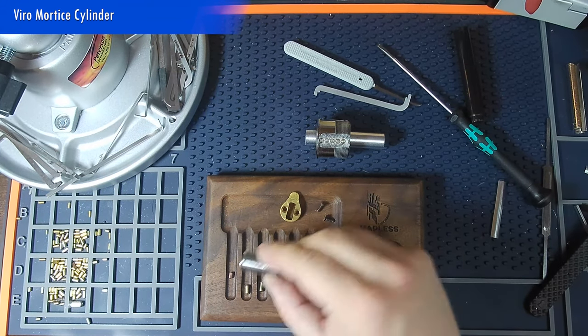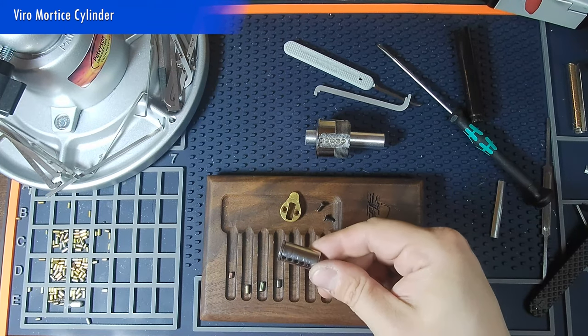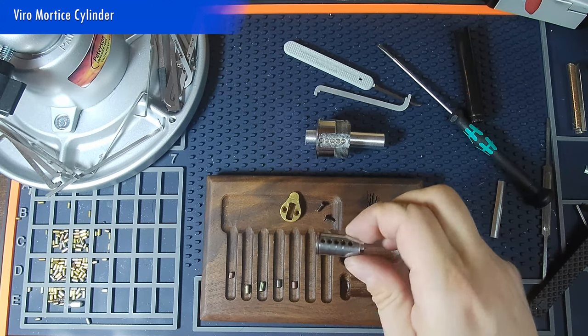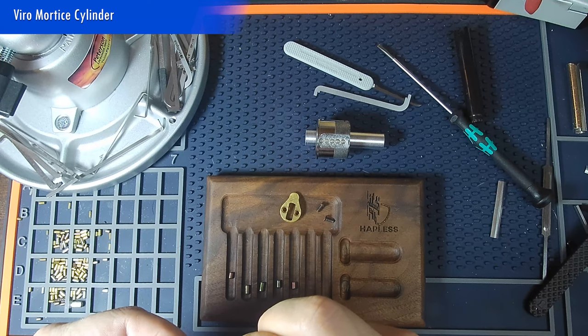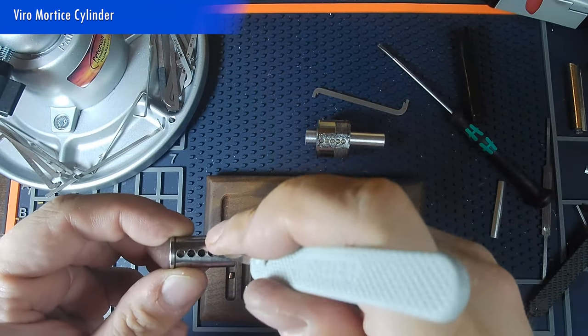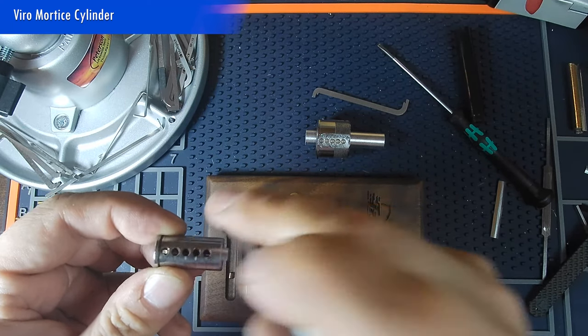Yep, definitely a lab pin. Interesting. Okay — standard two, and two standard. Three — also a lab pin. Four — standard. Looking like this whole thing has been repinned at some point. I don't see any goofiness on that core — or do I? Is that some threading on that core? No, that's just tool marks from the pinning.